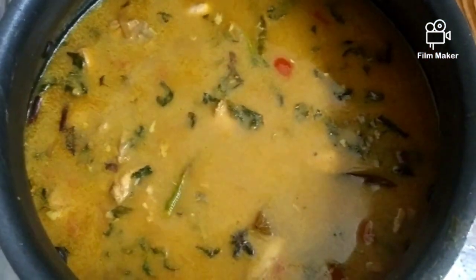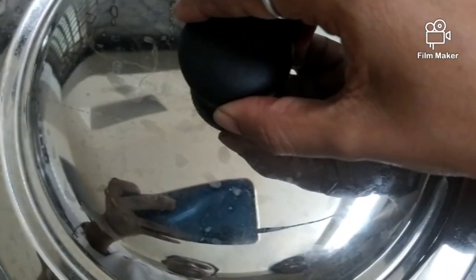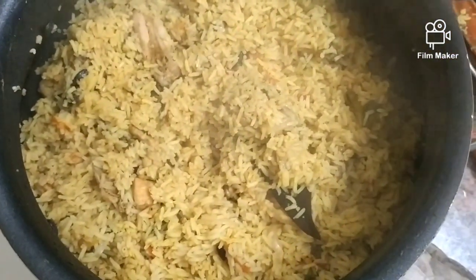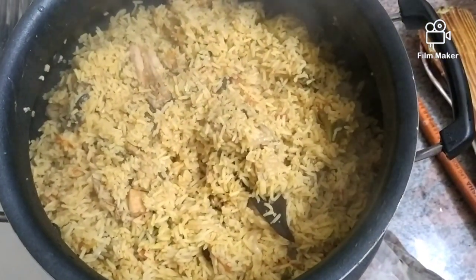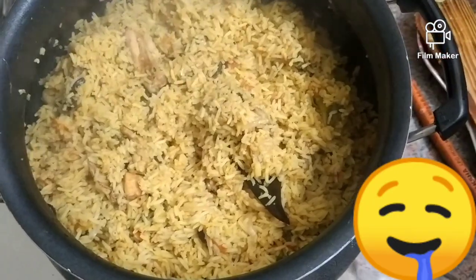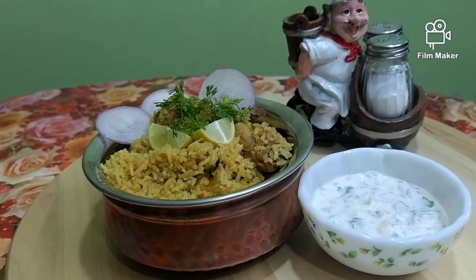Now I'm going to close the lid. Our chicken biryani is ready. Now ready to serve. Let's serve it in a serving bowl — the biryani is ready.